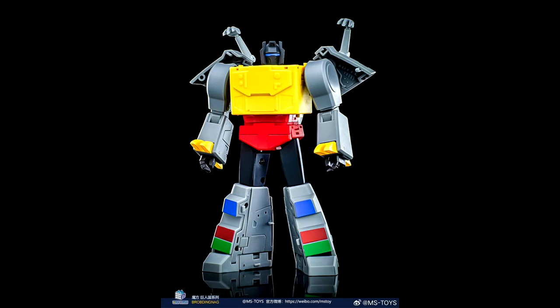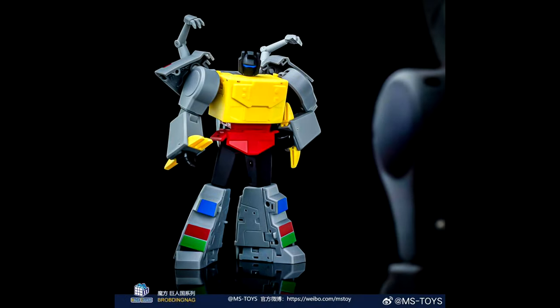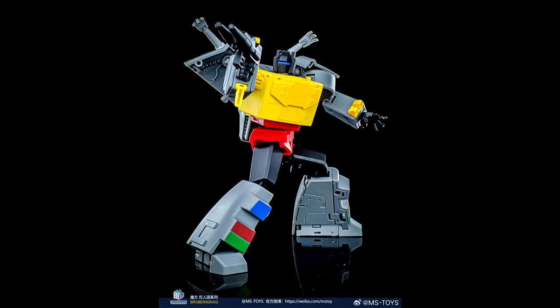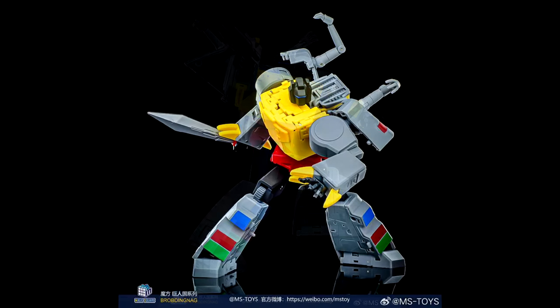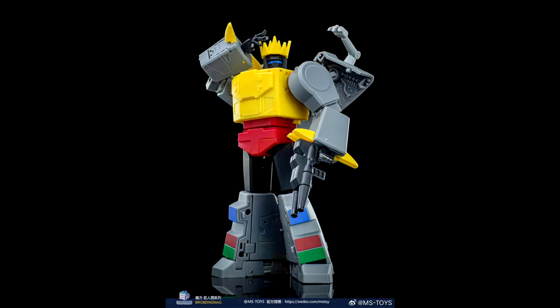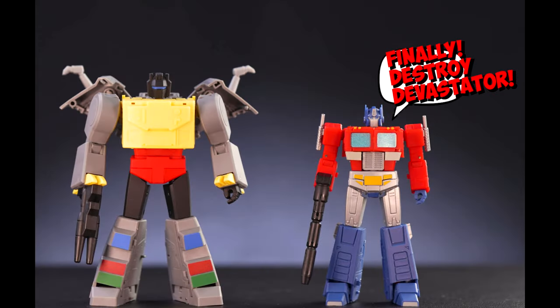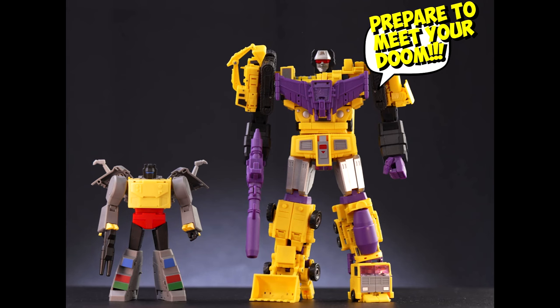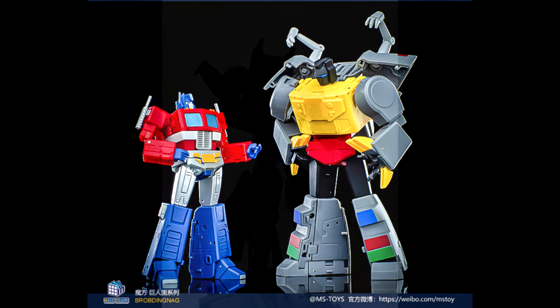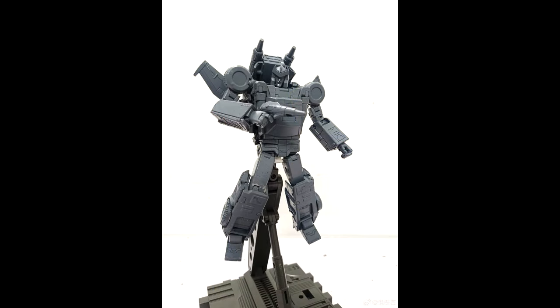We got some new pics from Magic Square — their B56, a T-Rex or Grimlock. Man, this looks pretty good. There's already a review out there that I plan to watch soon. I've read comments that the transformation looks like a bit of a pain, like Magic Square tends to do, but I'm excited to do comparisons with New Age. You get a lot of accessories with him too.